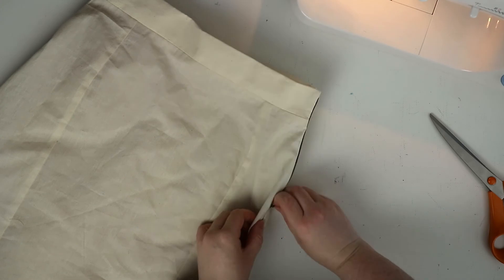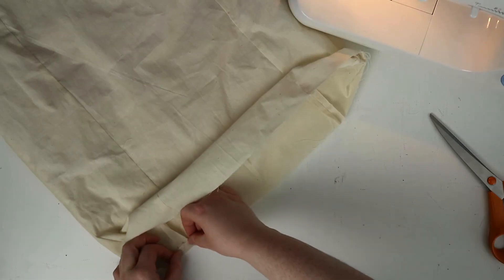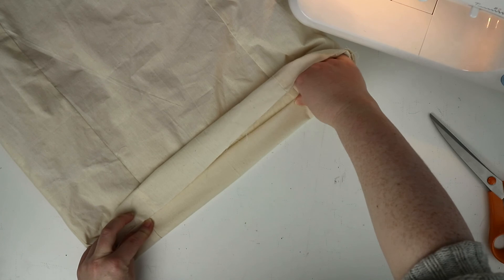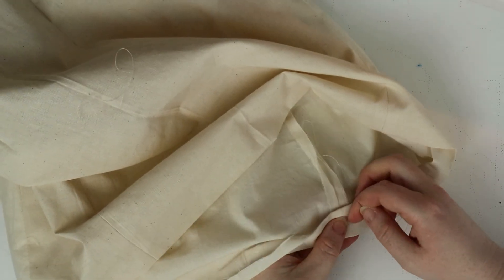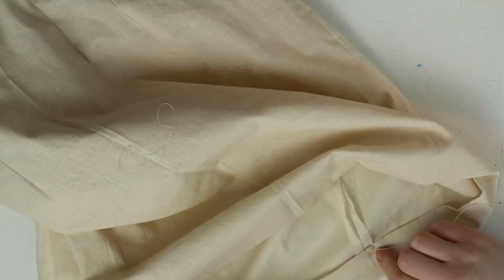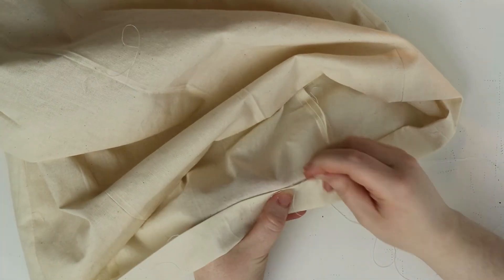Lastly, we need to do the hem. Fold over the hem by one centimeter and give that a good iron flat, then fold up the remaining three centimeters and iron that flat too. Now go in with needle and thread and sew the hem using a blind stitch. Repeat the same for the lining, though you can do the hem however you prefer — whether using hemming tape or just sewing it on the machine.